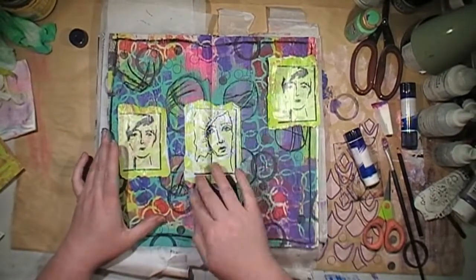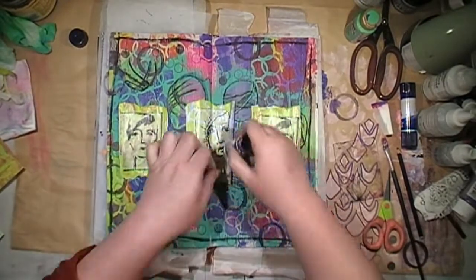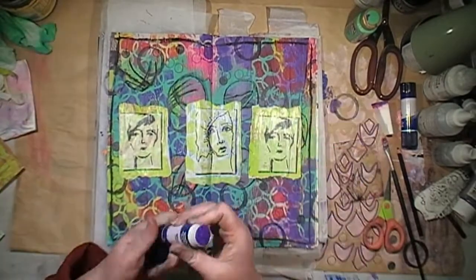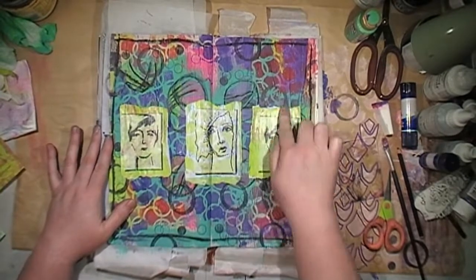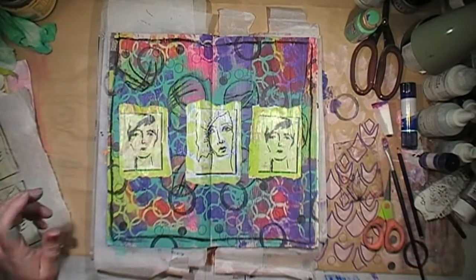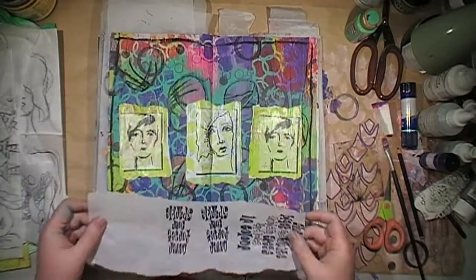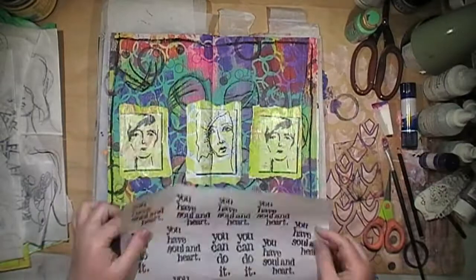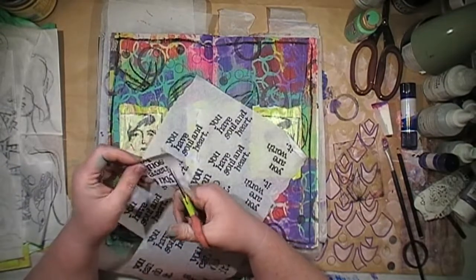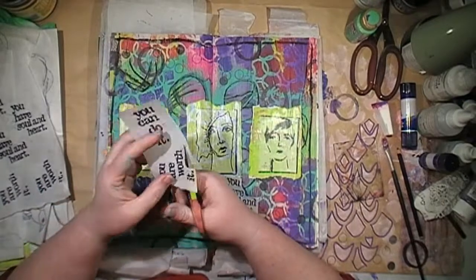Just using a glue stick to glue those down, because I already had matte gel medium on top of the faces and I didn't want to add more glossiness. These three little quotes are from the same stamp set — I believe from Dina Wakley. That other one is from Diane Revely. I'm trying to build up my collection of Dina Wakley stamps and paints — I've just got some of her new paints and new sprays, I can't wait to play with those. I sort of don't want to waste them so I haven't cracked them open yet.